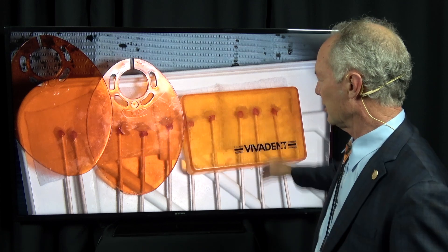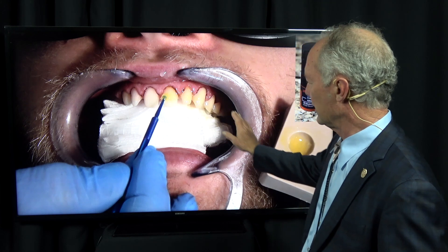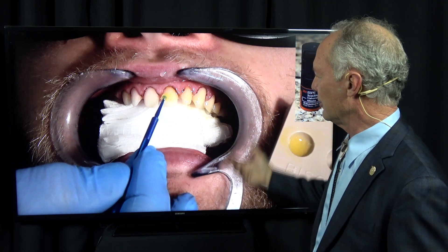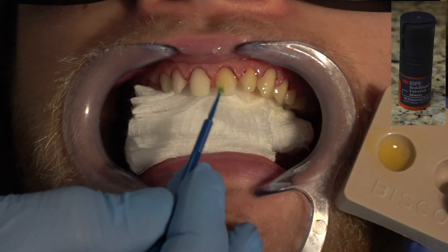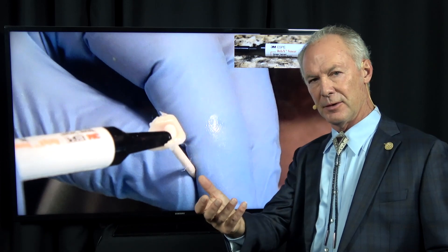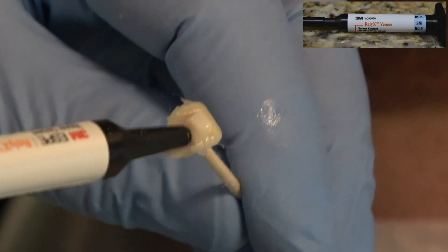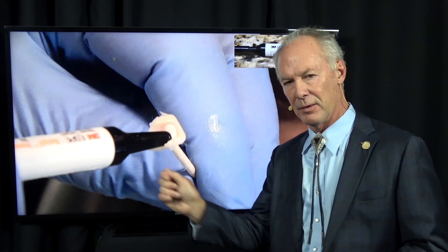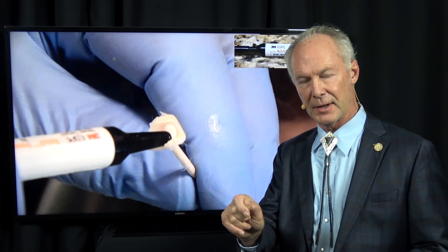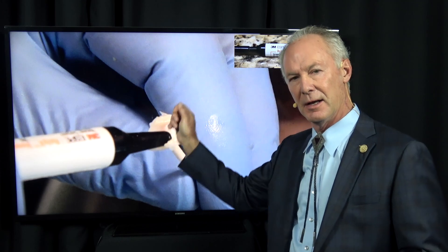Then put them under orange covers to prevent them from curing. Then place the primer adhesive on the teeth with a copious amount — really soak them — and blow it off onto a two-by-two. Always place the two-by-two on the tooth when blowing it off so it doesn't get all over the tissue. I've already placed primer adhesive on the tooth side of the veneer and blown it off until nothing wiggles. I've done the same thing on the teeth.